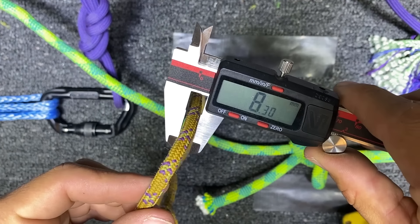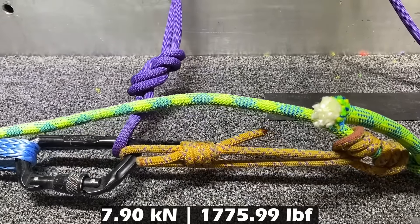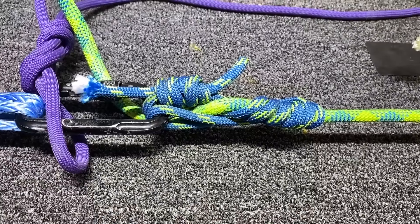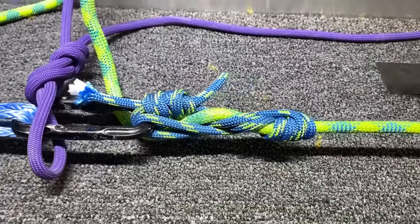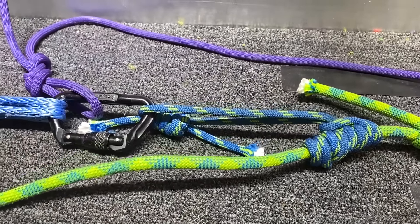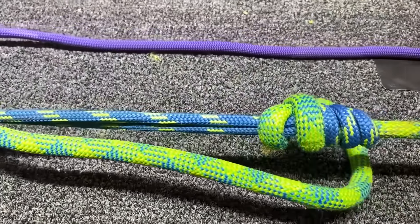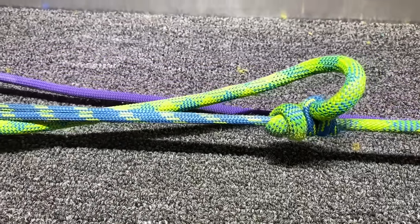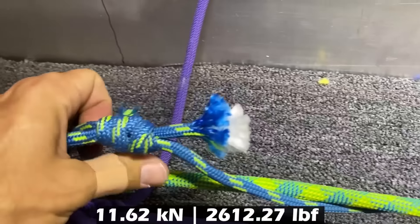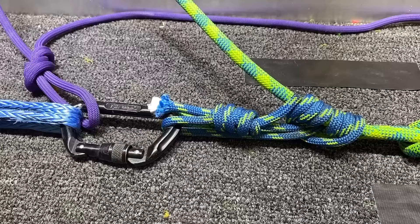We're going to find out now for seven millimeter diameter if it's going to slip before it breaks. Seven millimeter Prusik. Autoblock with seven millimeter cord wrapped a fourth time. Climb Heist seven millimeter — this broke. All of this was happening around seven or eight kilonewtons. The peak force we got was 11.62 kilonewtons with seven millimeter.